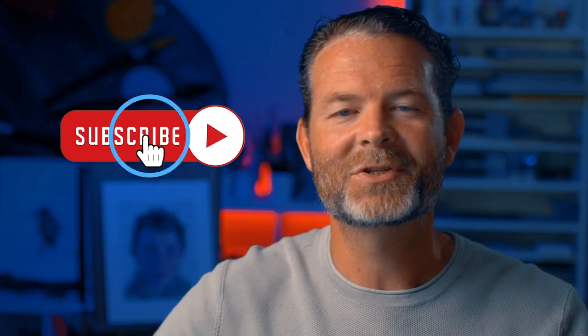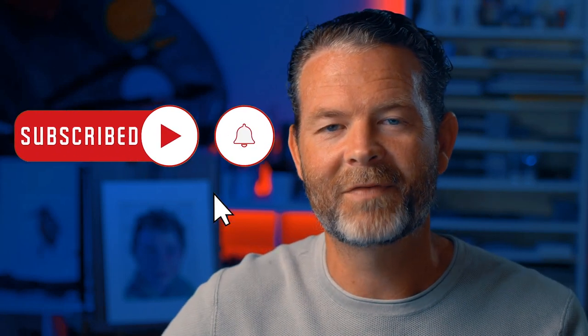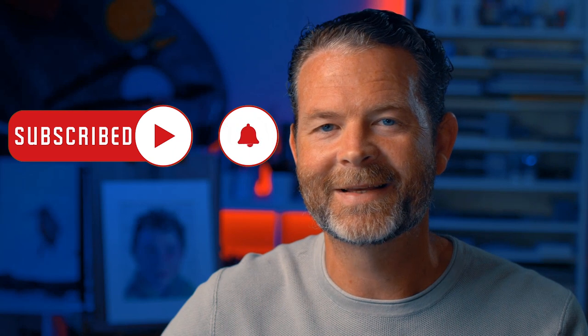Thanks so much for watching this video — I hope you enjoyed it and were able to pick up a couple of things. If you want to check out this complete course, it's called Subjects with Pen and Ink and consists of 31 drawing lessons on pen and ink covering a variety of subjects and approaches. There's a link in the description below. Please subscribe to this channel and click the notification bell so you're notified when we upload new videos. Thanks again for watching and I wish you all the very best in your artistic success.